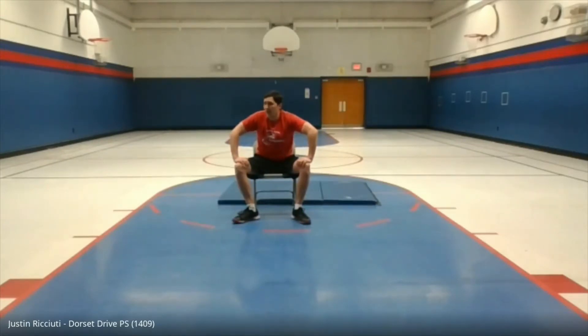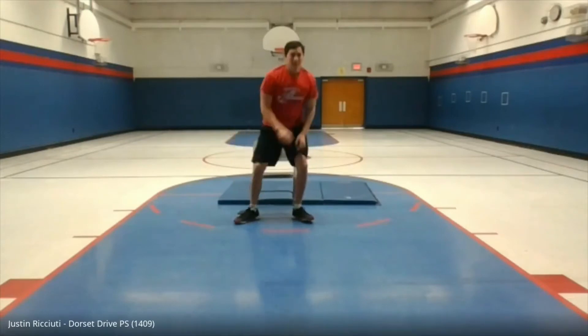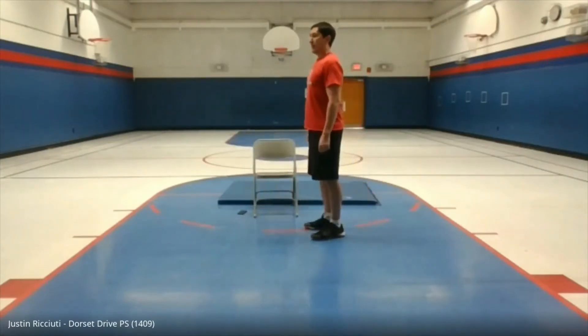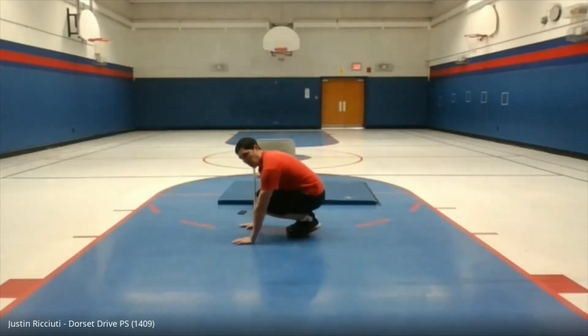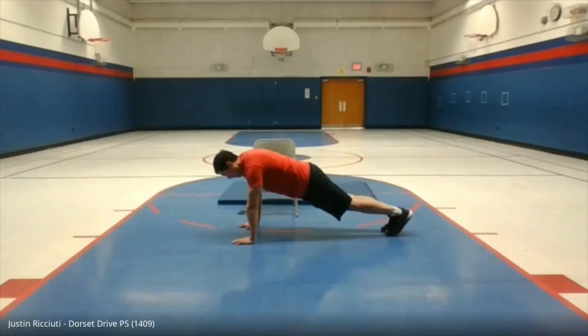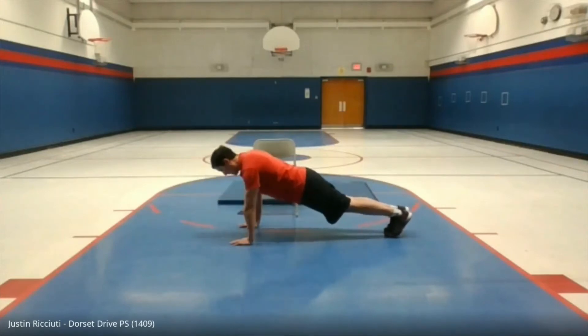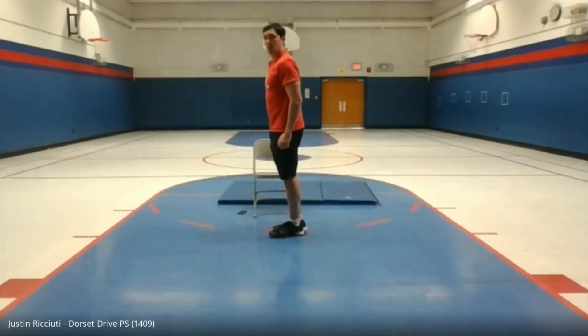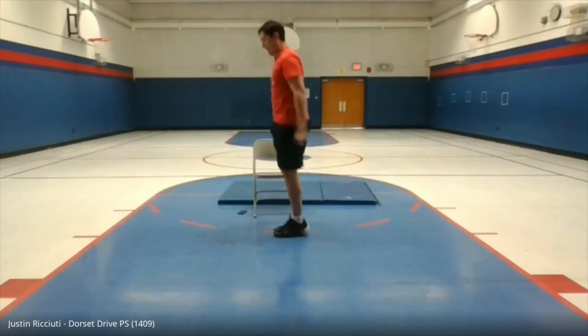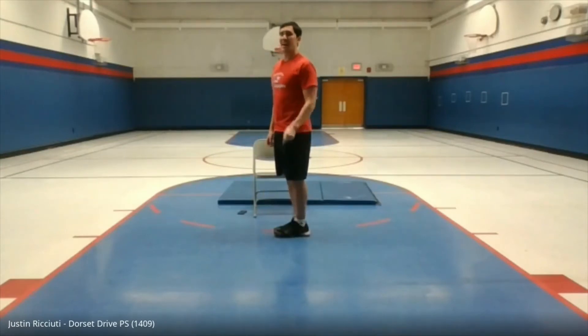Then we're going to do the burpee jack with squat jack. This is going to be fun — I doubt it! So for the burpee jack: standing upright, go down into a regular burpee position, kick back, then do a jack — feet out, feet back in. Then go down for a push-up, push back up, and then do a squat jack: go down into a squat and come back. That's one. We'll do these nice and slow so we can get the coordination together. Only 10 of these.